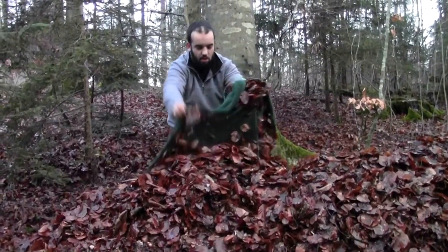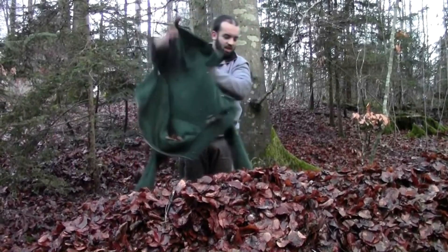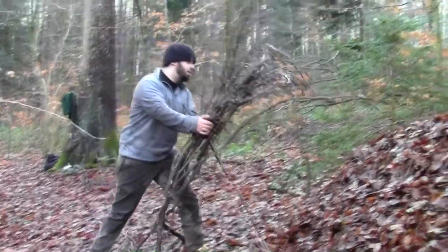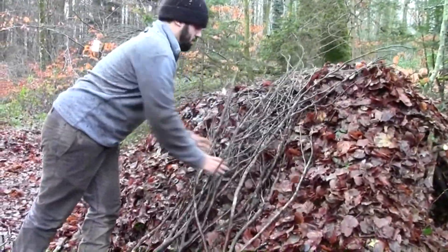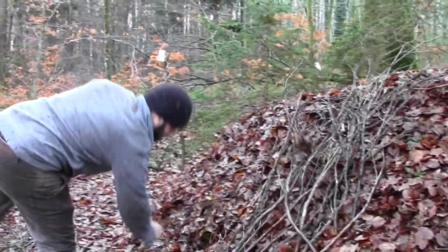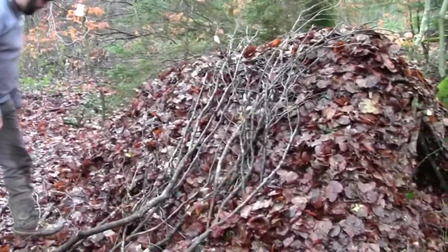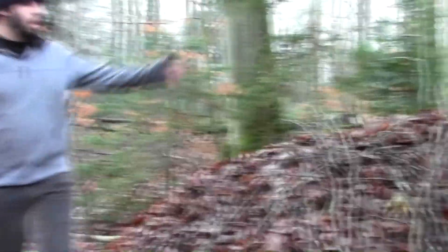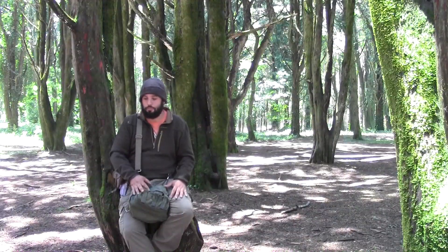To improve the shelter if you're worried about debris being blown away by wind, you can place some branches around the cover of the shelter to hold everything in place. Now the cover is completed — but what's still missing?